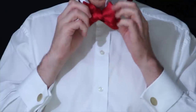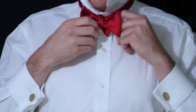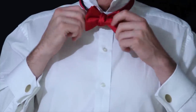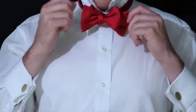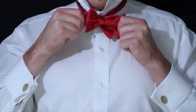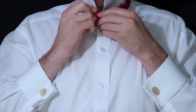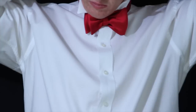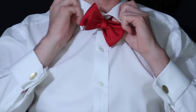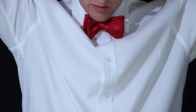At this point you can pull it back and forth — first pull on the sides that aren't folded, then pull on the folded sides, and then back to the sides that aren't folded. You can see that the bow is really starting to take shape and the knot is looking nice. Flip your collar down and make sure the bow tie is completely under the collar. Then give the bow tie a few more tweaks and make sure that it's straight.